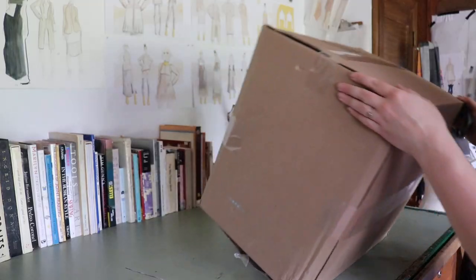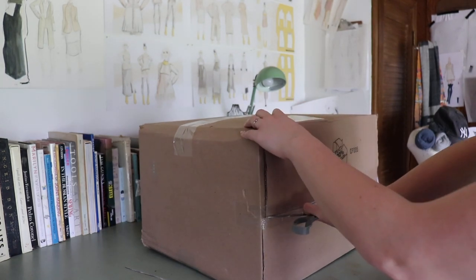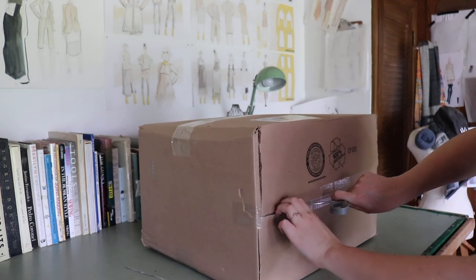Let's get to making some pillow covers, sham covers, pillowcases — whatever you call these things. The pillow inserts I ordered from Amazon arrived. Let's open them up and see what they look like.